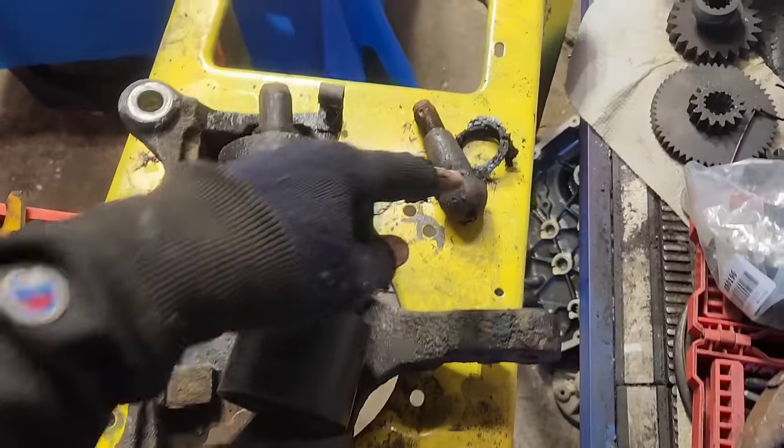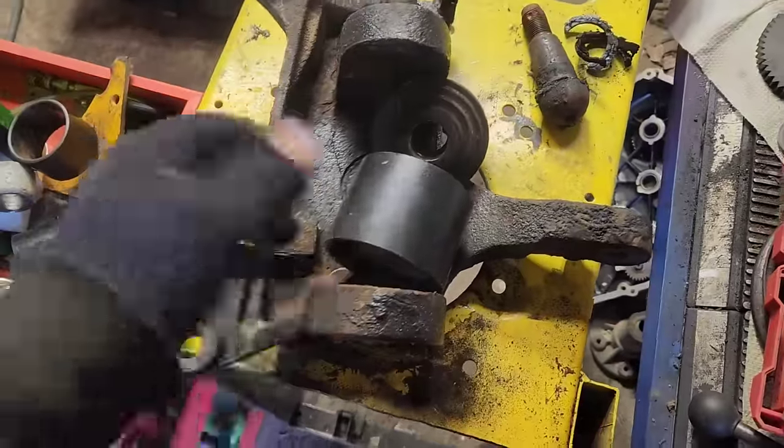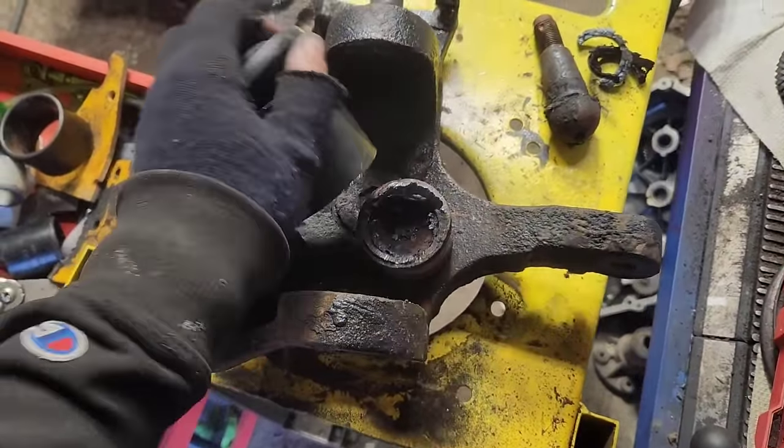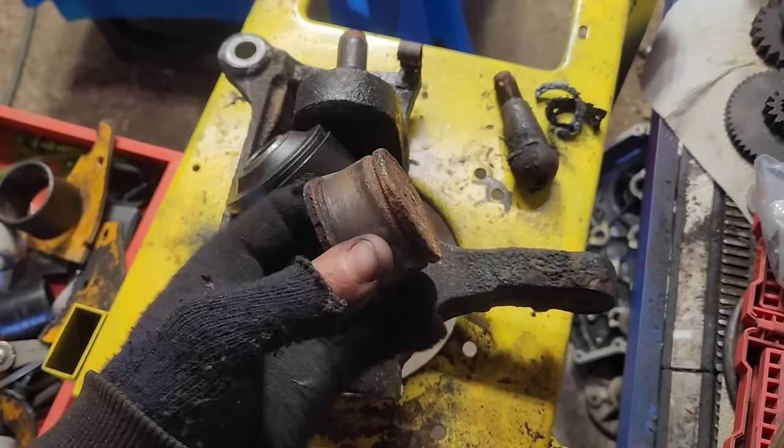There we go. So, we torched out the core — there's the upper lip. We grabbed the 6-ton C-clamp ball joint press and gave it a wallop with Bertha, and it came out.